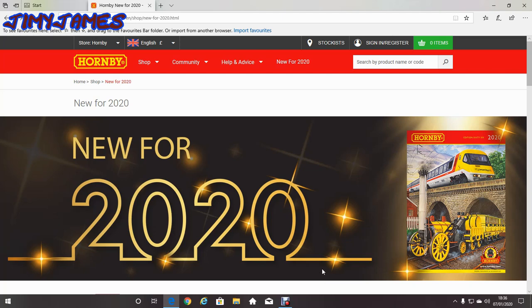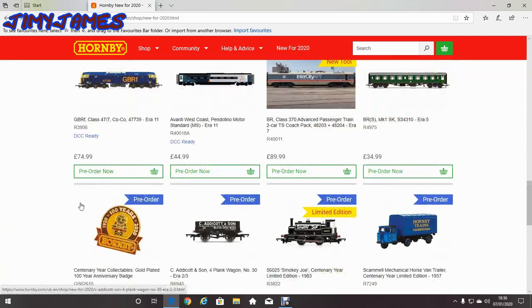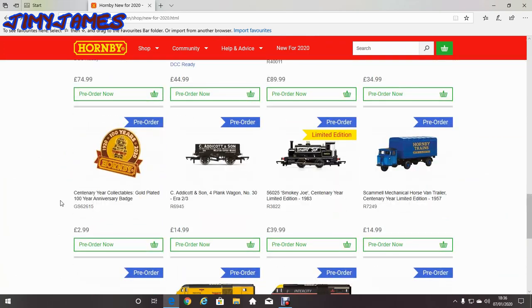Quite a lot of this is on pre-order, and when you pre-order stuff it means you have to wait weeks, even months for it, so you never know when they can turn up. First thing is the century year collectible gold-rated 100 years anniversary badge. Only £2.99 — quite a nice little thing to have.